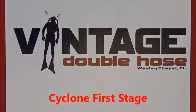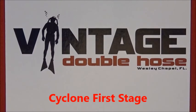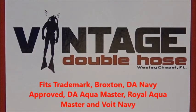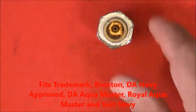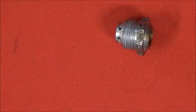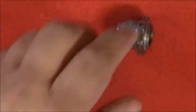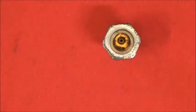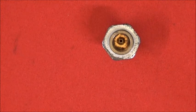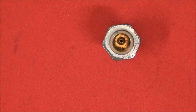Let's go over the Cyclone first stage for a bit. Most of you are probably asking, what's a Cyclone first stage and why would I want one? The first stage on the original regulators — especially this version here — was an unbalanced first stage.